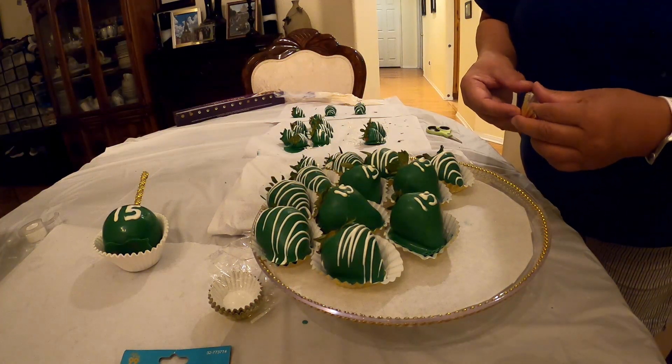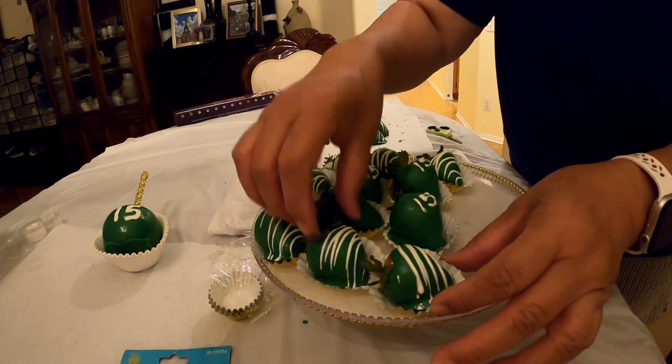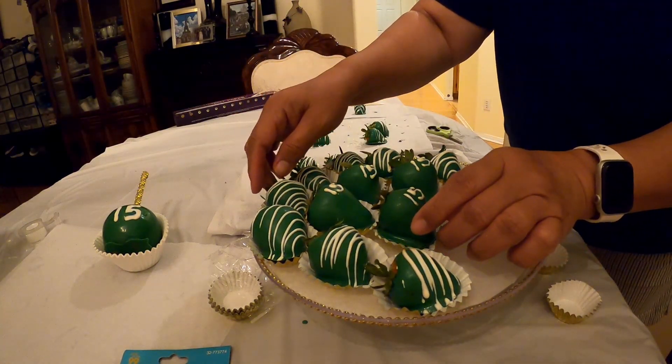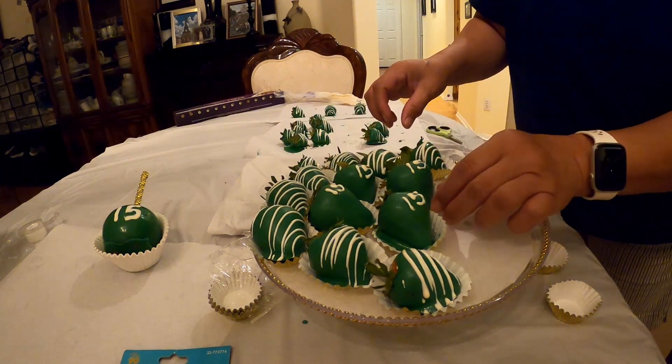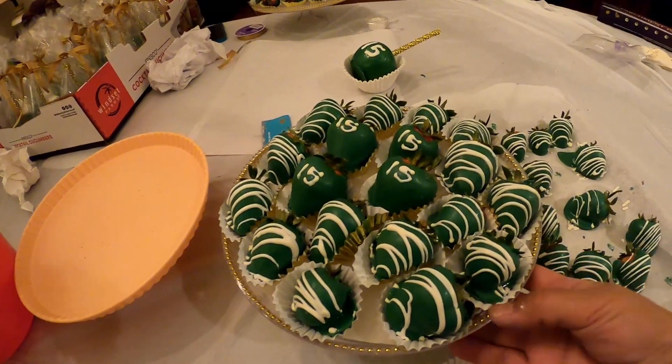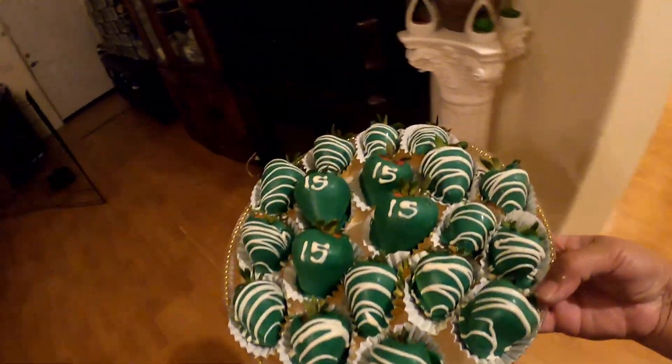So we're almost finishing here, and if you like this video, please comment below — tell me what you think about it. All nice and done!